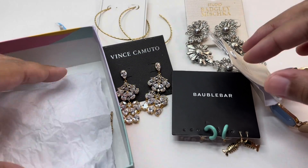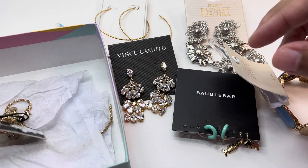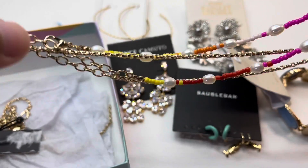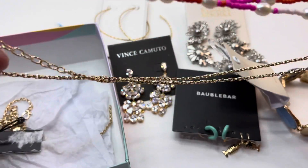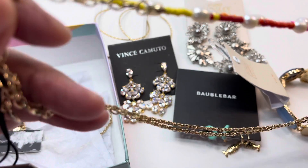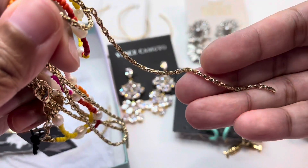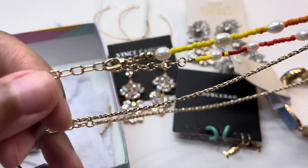Our next item is actually two necklaces. The first has some beads and pearls, and the second is a gold-tone wide chain necklace — very nice.